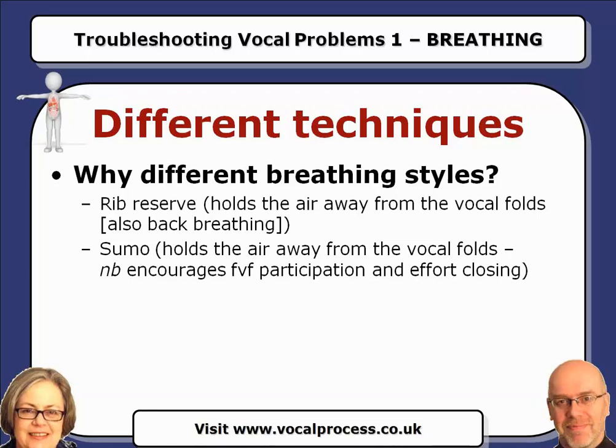Sumo — it's our little pet phrase for this, which is breathe in and push down. It's a bit more polite than talking about toilet breathing. When you're singing, the feeling is that you bear down to sing. This holds the air away from the vocal folds. The NB is that it encourages false vocal fold participation, it encourages constriction, and it also encourages the true vocal folds to do effort closure. So although you might get some bang for your buck, this is the one that we think you shouldn't really be doing. It will close the vocal folds, so you often get a stronger sound, and I think this is why people teach it. We're going to do an experiment with these in a minute.